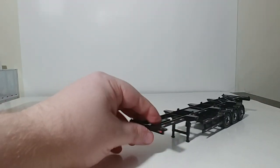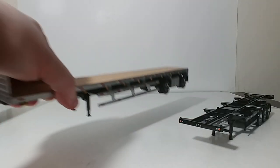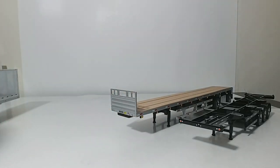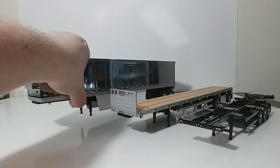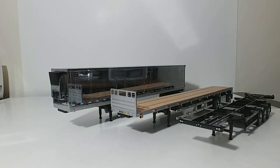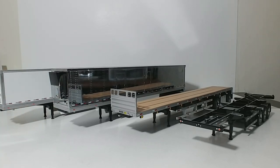So there you go, guys. Those are the four trailers as part of the DieCast Masters Transport Series. You can buy these trailers separately — you don't have to buy the set if you don't wish to. That's a nice offering from DieCast Masters to give you that option. The dry cargo van retails for $65, the refrigerated 53-foot van is also $65, and the flatbed trailer retails for $54.